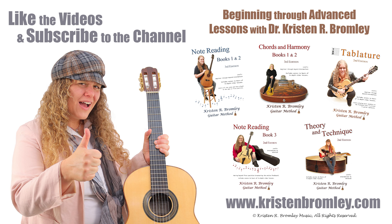If you found this video helpful, please hit the like button and subscribe to the channel. For more in-depth lessons and to progress through a free guitar course, check out my Guitar 101 series on YouTube, and my guitar method books, which all come with access to hours of in-depth video lessons. You can find more information about me and my products at kristenbromley.com. Take care.